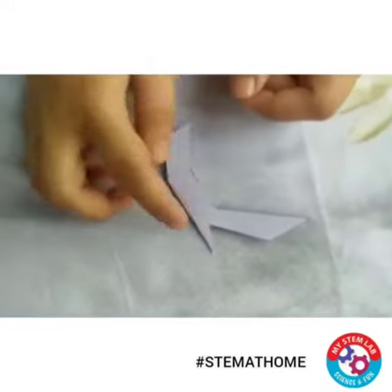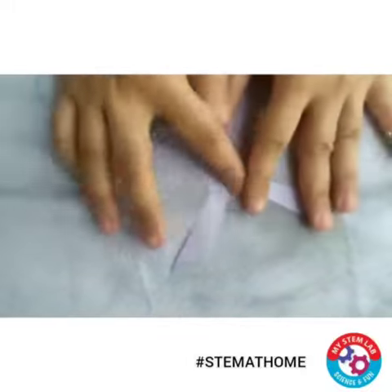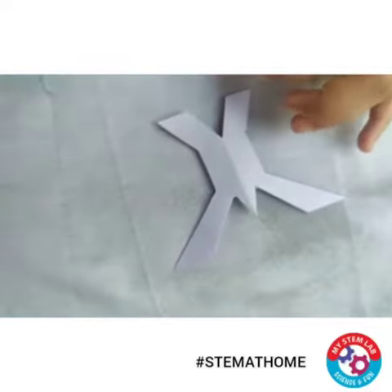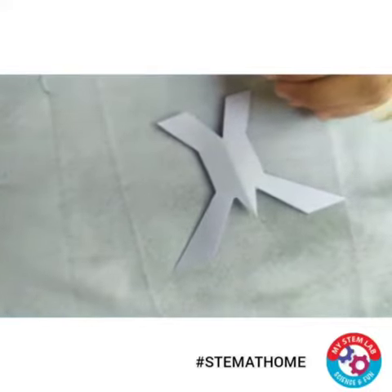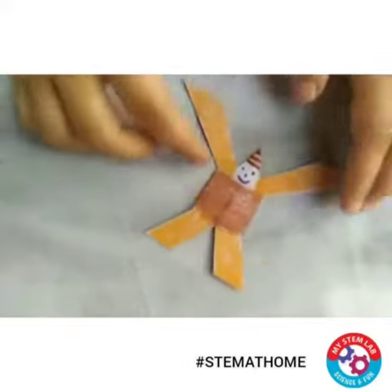See, after cutting you will get a structure like this. Let me just open it up. Now to make it look beautiful, let's just color it with the help of sketch pens or normal colors. Now see our man is ready.